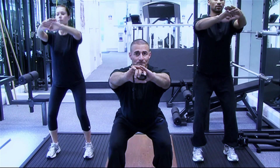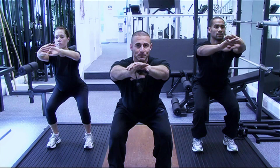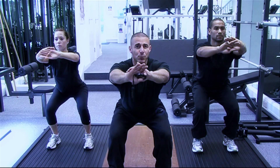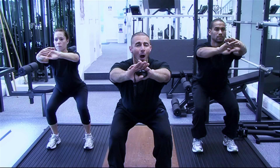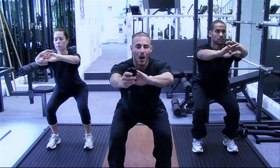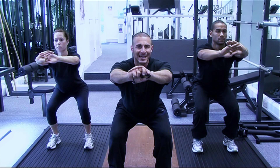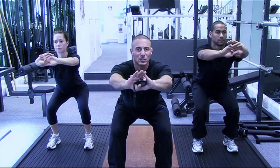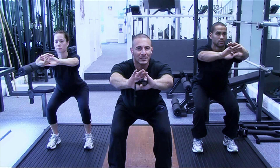Let's go guys. One minute challenge starts now. The knees are going to want to come forward — keep pushing the bum back and do not allow those knees to travel forward. Keep the shoulders back and the chest up. That's our 15 second marker right there. I'm sure those quads are beginning to burn now. Keep pushing the bum back to tone the bum and strengthen those legs.